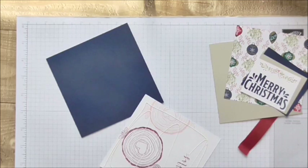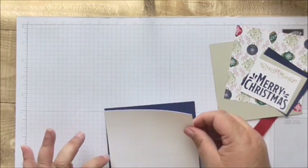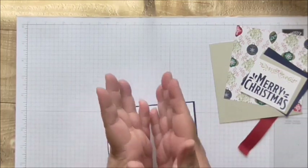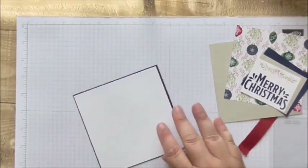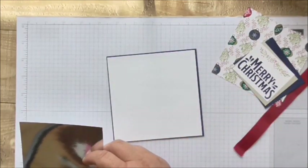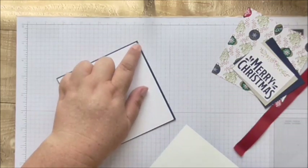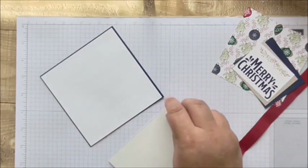I always use my mistakes for layers and mats because nobody's going to peel them off and you're not going to see them, so you may as well use them up. Then I'm using a piece of silver mirror card which measures four and a half squared, and I'm going to raise that up a little bit with dimensionals.